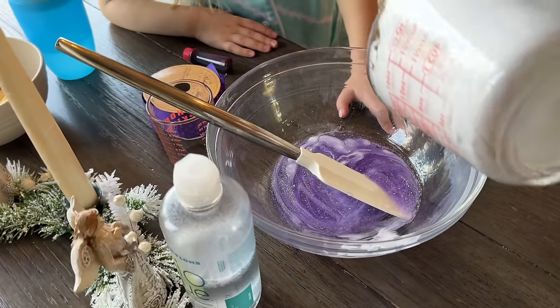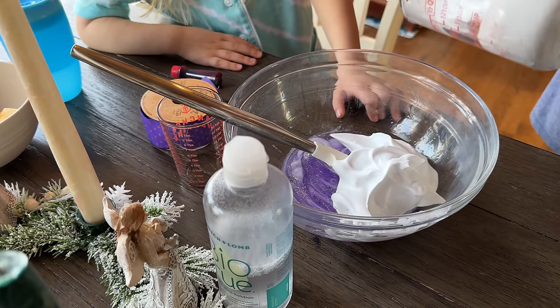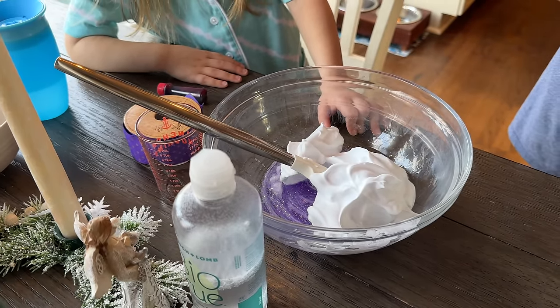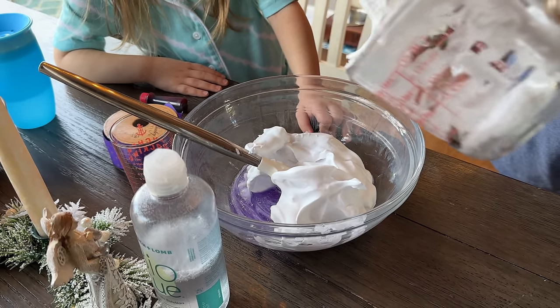We're gonna put it in now — we're cooking! We've made the kind of slime with contact solution but not the kind with shaving cream where it's a little bit fluffier. Our friend Mr. Brady came over and said 'you're making slime, are you using shaving cream and contact solution?' She said yep — so this is the kind Mr. Brady made.